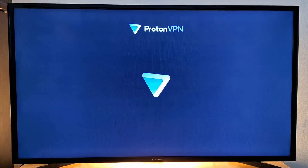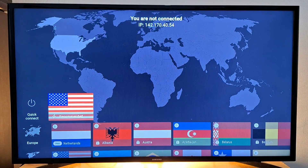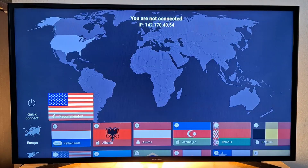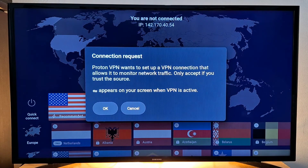Once you've entered the code, your TV screen will automatically change and you will see a selection of countries. You can select a country in order to connect. I'll go with a country that is not mine — for example, the United States — to use US applications and channels. You can choose any country available in the list. Just select a country and press OK.